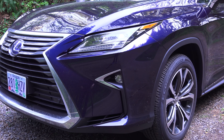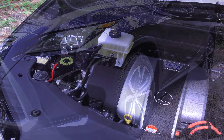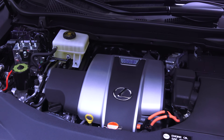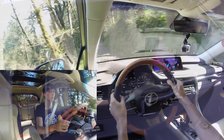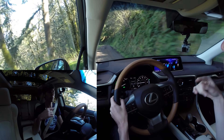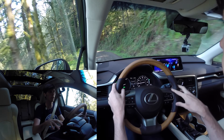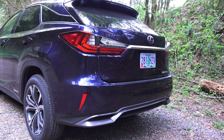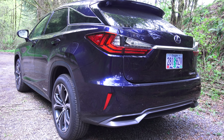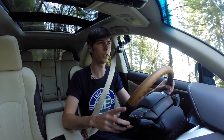The all-wheel drive system on this is pretty unique. Up front there is a 3.5 liter V6 engine producing 259 horsepower, matched with a 123 kilowatt electric motor. There's also an additional motor up there which is used as a generator and a starter, and it also alters the gear ratio of the front CVT. In the back there is a single 50 kilowatt electric motor which is used to power the rear wheels.